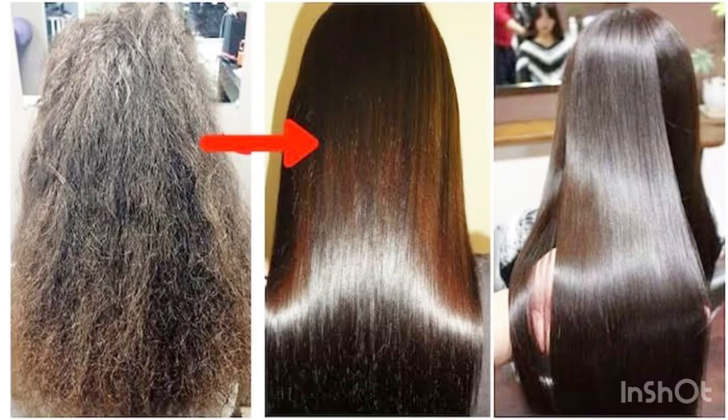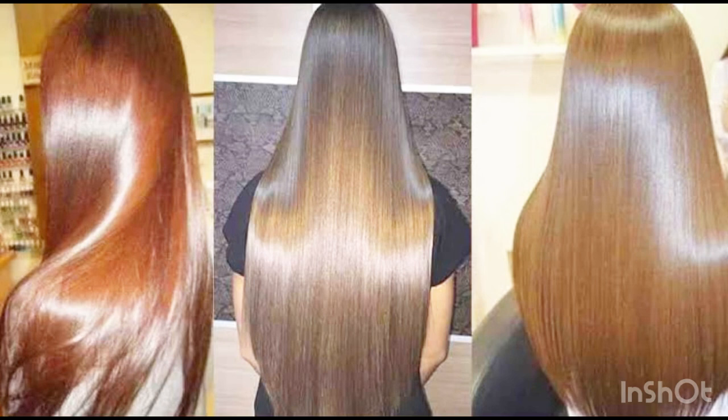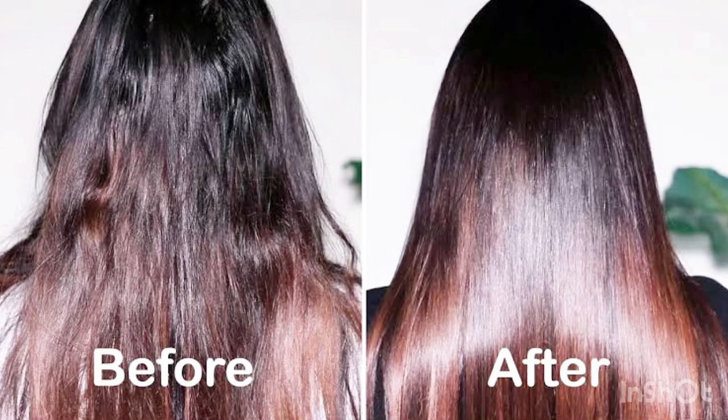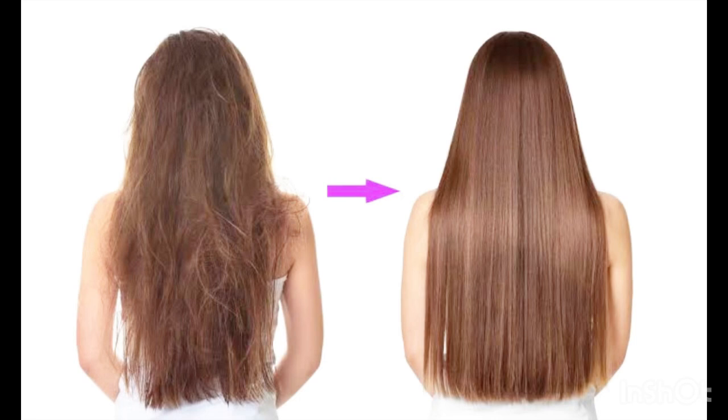Hello and welcome back to my YouTube channel. If your hair is frizzy, dry, rough, dull, and you have dandruff, I put two ingredients in a very easy hair mask which you have to apply once a week and you are going to get very silky, smooth, and dandruff-free hair. Only two ingredients, easily available and very natural.